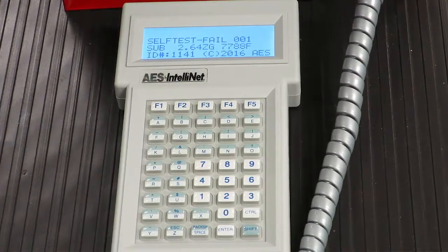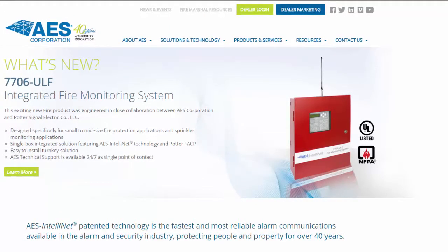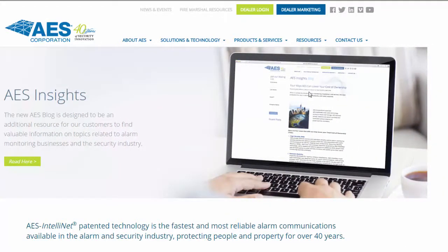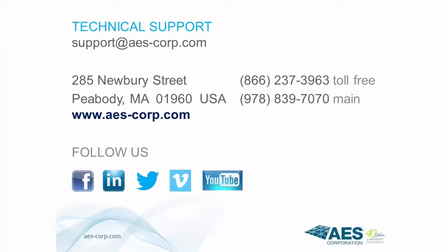The subscriber will initiate a self-test when the unit has been reset. Visit our website for valuable fire marshal resources at www.aes-corp.com — click on Resources, then Fire Marshal Resources. This concludes our video on programming a 7788F Fire Subscriber Unit. Please be sure to check us out on social media — Facebook, Twitter, LinkedIn, Vimeo, and YouTube. Thank you for watching.